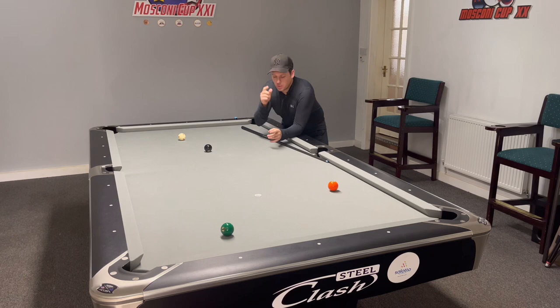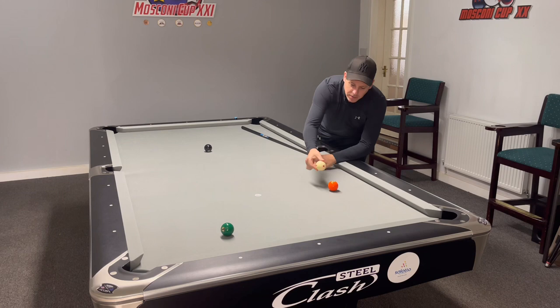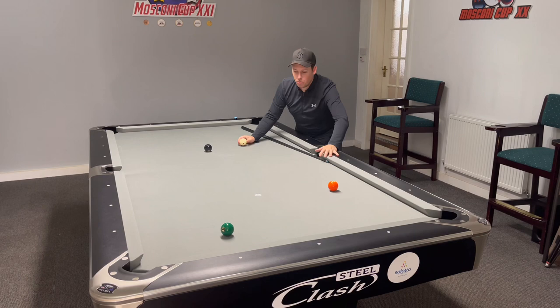If I was playing a jump shot here to pop the five, to stay on the six, to control this cue ball, you don't want to be flinging it dead far. Because when it bounces it's going to hit the five, balls are going to go off the table, you're going to smash glasses, ruin everything in the pool room. You need this to get landing and then skidding along the slate.